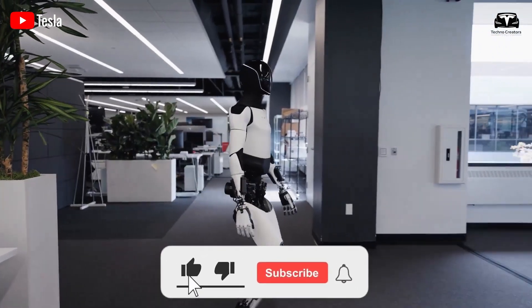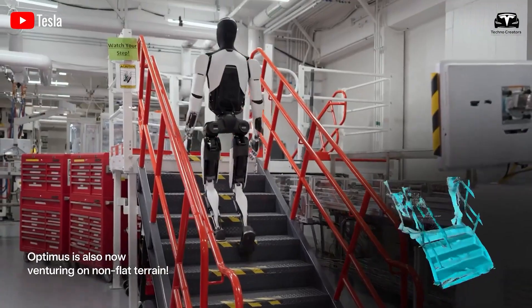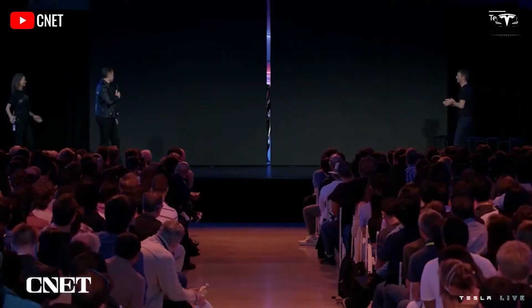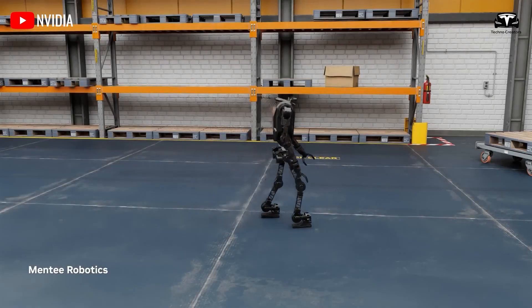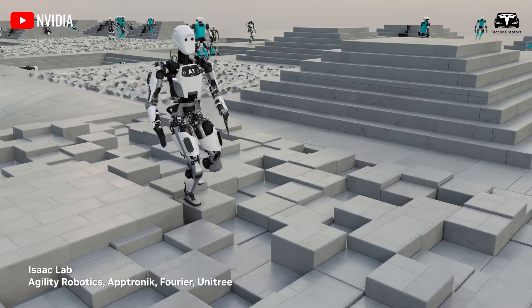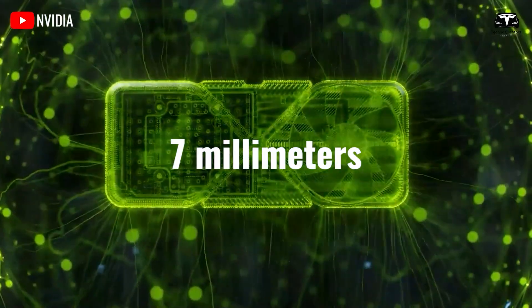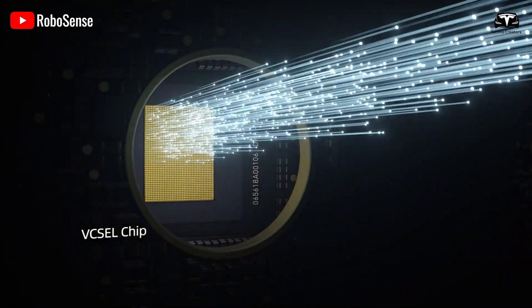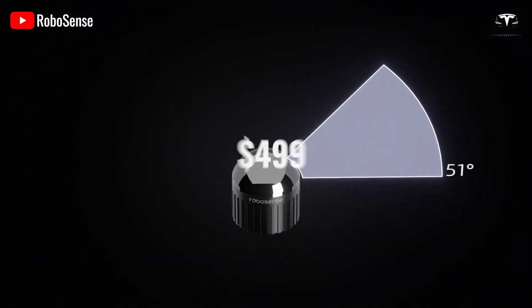Why did Tesla choose not to use LiDAR in combination with a camera system for Tesla Optimus? Some believe the decision stems from LiDAR's relatively large size and increasingly high costs. However, the tech world never stands still — some suppliers now have the capability to produce an entirely new kind of LiDAR device weighing and measuring as little as 7 millimeters. These compact sensors, developed by RoboSense, can be integrated into robots and manufactured at a cost of just $499.